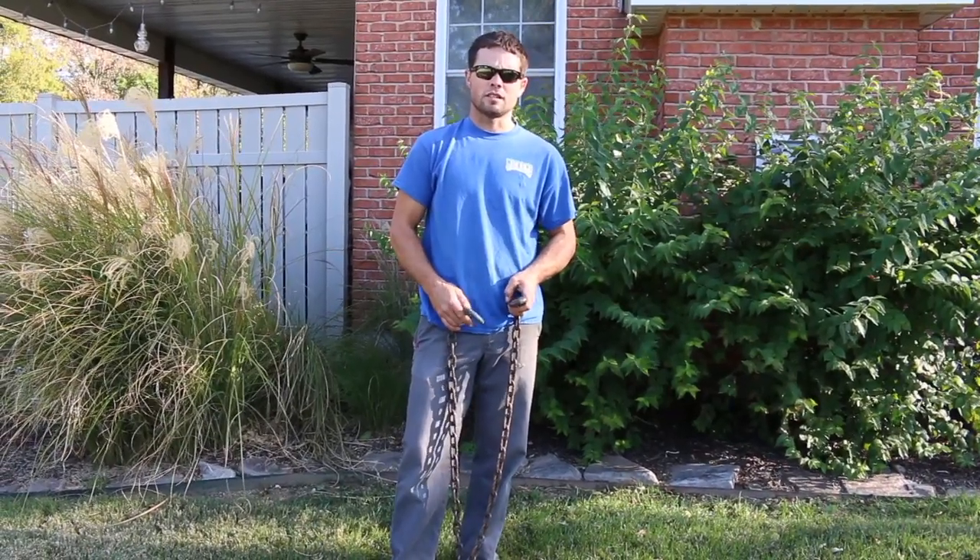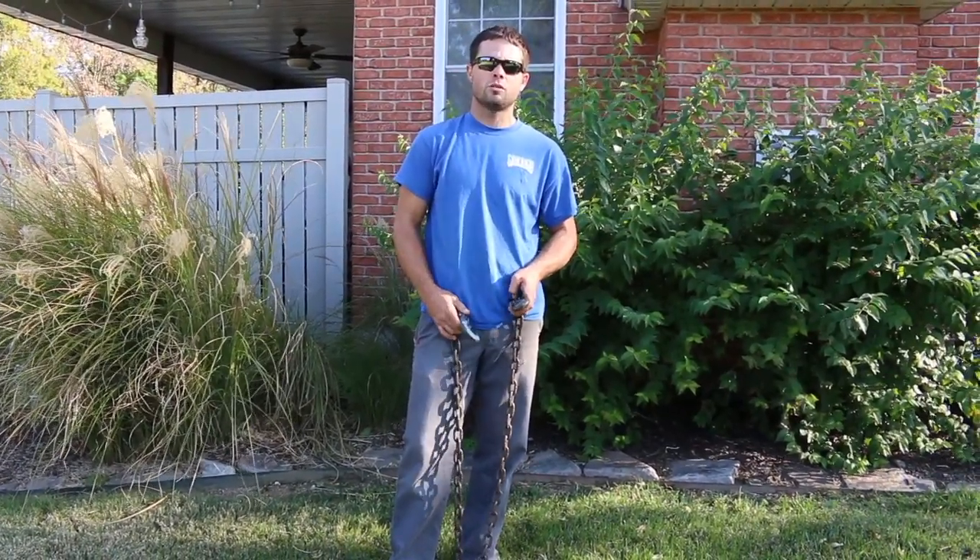What's going on everybody? Alex here with Nickins Lawn and Landscape and in today's video we're going to show you how to remove a shrub like a pro.